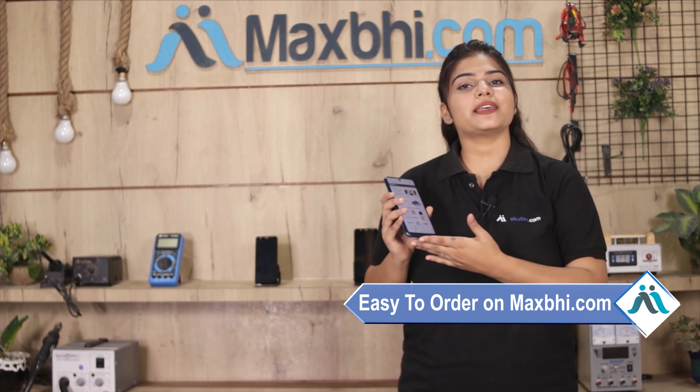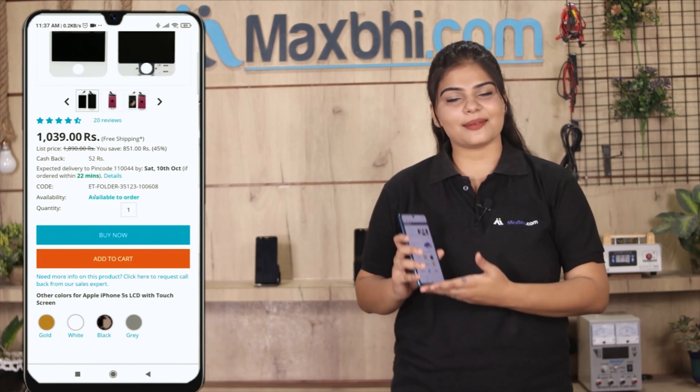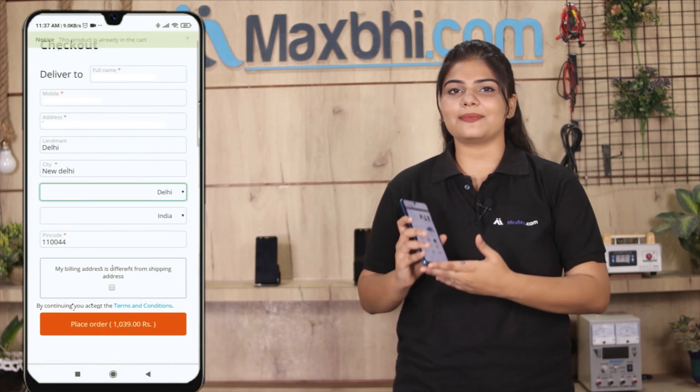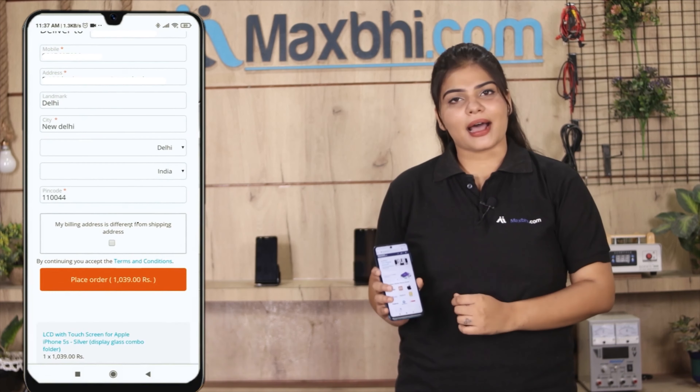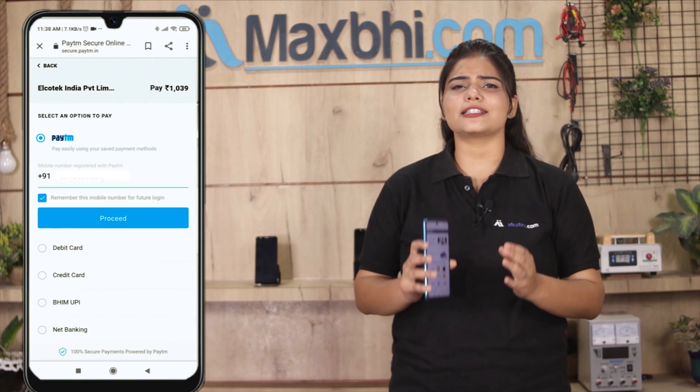Ordering from Maxp.com is very easy and simple. Visit our website at maxp.com, click on the product page, then click on the order. Enter your name and mobile address and click on the order.